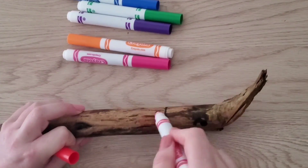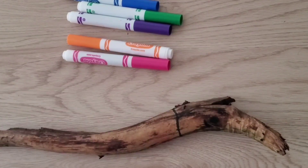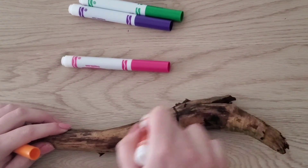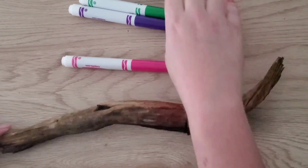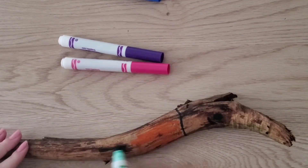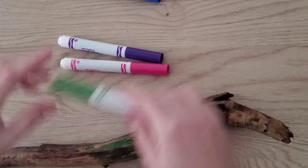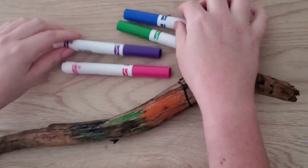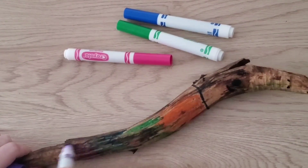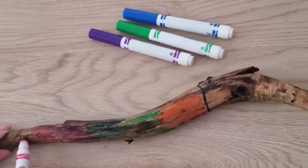Here comes the fun part. I got to use all of my markers to color my snake any way I wanted. Since I love rainbows, I decided to color him all different colors, and rainbow is the best way to do that. What color are you going to color your snake? Is your snake going to have stripes or polka dots?